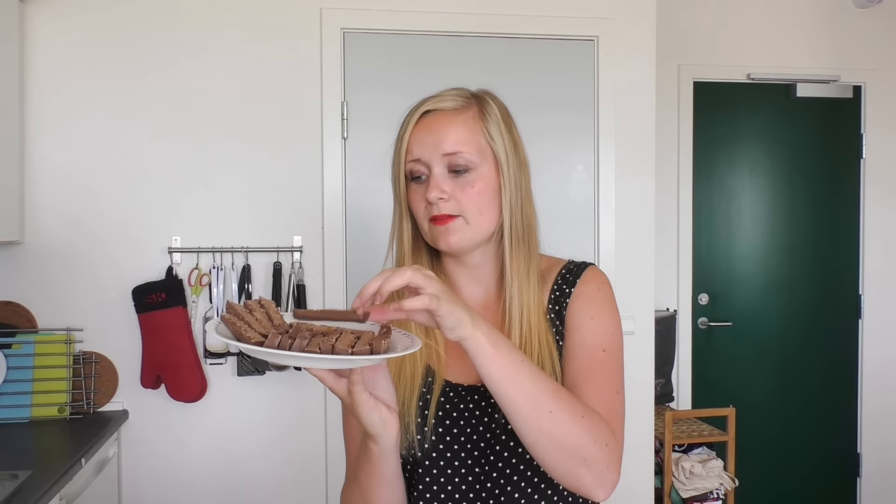Here I have five Mars bars and I've cut them all into three pieces and I've had them in the fridge for about 15 minutes. My oven is already at 180 degrees C convection oven — if you don't have convection then have it at around 200 degrees C. Here I have a sheet of puff pastry and I've already prepared a baking sheet with some parchment paper on the side.